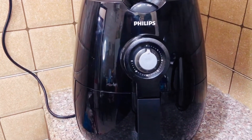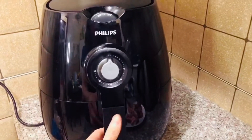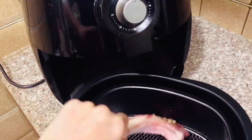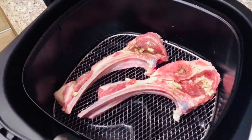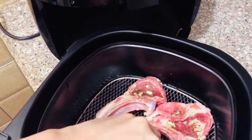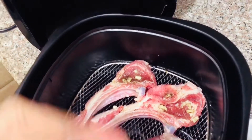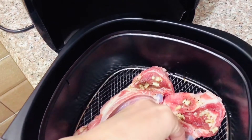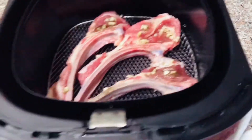So now it's already hot. We can put in the ribs of lamb now. So you just open the machine like this and then put them in one by one inside. It's hassle free! But you need to cook only a little at a time because the space is very small — only enough for 3 ribs inside. Just put the garlic on top of the meat like this so that it will give you a nice smell.